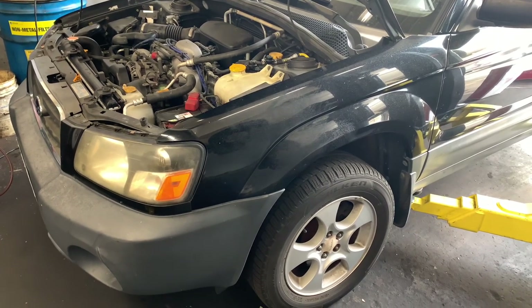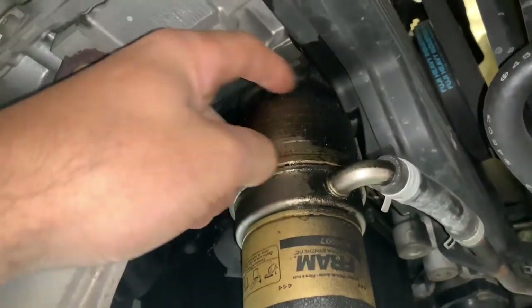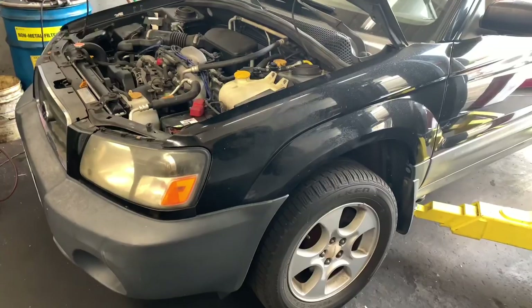Subaru Forester with the 2.5 liter engine — engine oil cooler reseal. I'm Brian Nesse from How2Automotive and I'm going to walk you step by step through the process of resealing the engine oil cooler.